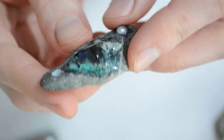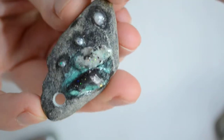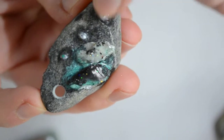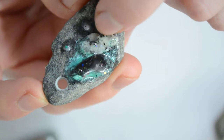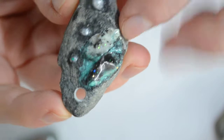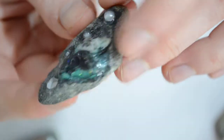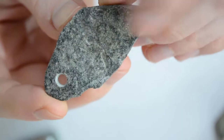This is another one. Here I glued with epoxy some pearls — fake ones — and I used some mini stones and some epoxy with glitter to make a little pattern and design. And I like this one.